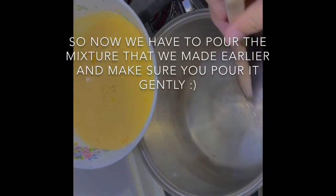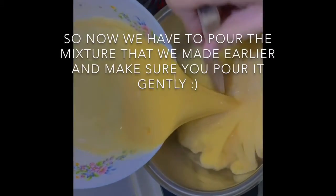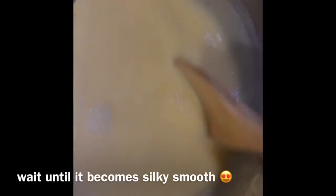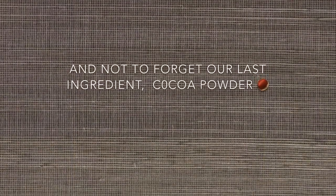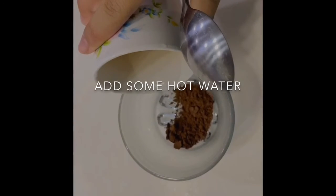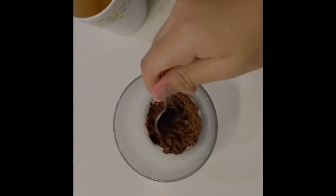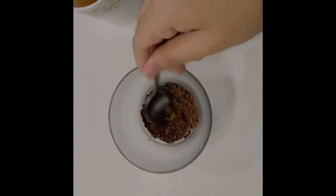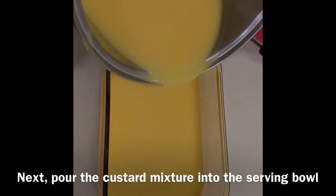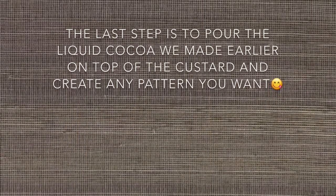Now we have to pour the mixture that we made earlier into the jelly. Make sure you pour it gently. And not to forget our last ingredient — cocoa powder. Add some hot water. Now, pour the custard mixture into the serving bowl. The last step is to pour the liquid cocoa we made earlier on top of the custard.